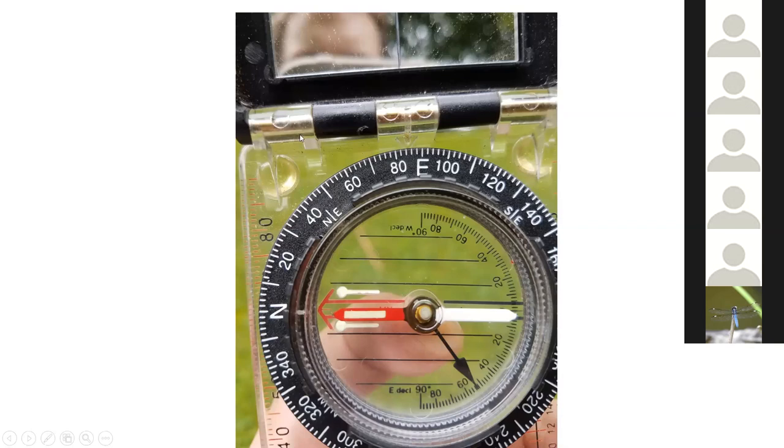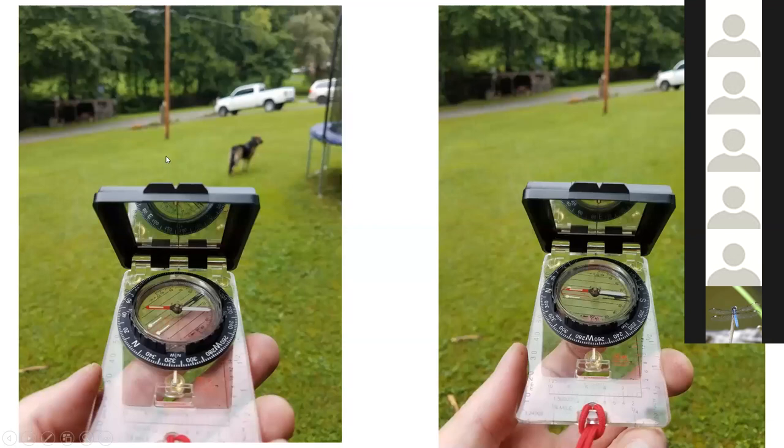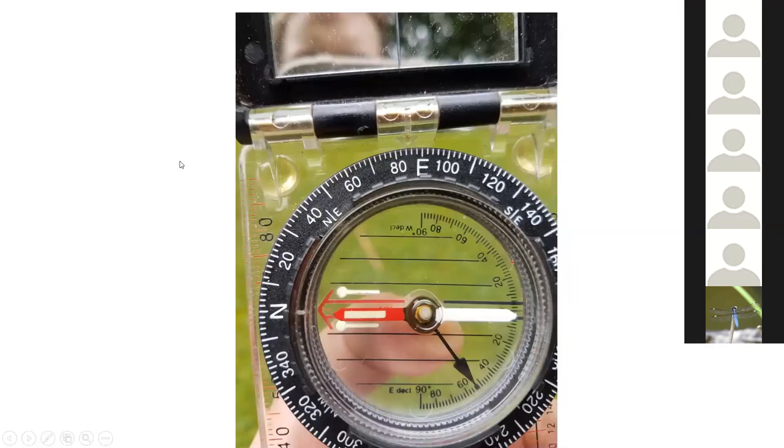I'm still holding my compass pointed at that power pole, and then I can look down and tell the exact bearing or azimuth to that power pole from the spot where I'm standing. Each of these little graduations is two degrees, so we're looking at about 85 degrees here. If I then had somebody stand at the spot where I was standing — maybe we're hiding Easter eggs — I say you can find an Easter egg at 85 degrees, then they should be able to orient their compass and go to that exact line of sight. A little closer look: this is what we call the red in the shed — you've turned this bezel until the needle lines up with the printed arrow on the compass. At the back of the compass, we can read our azimuth and determine which direction we're facing.